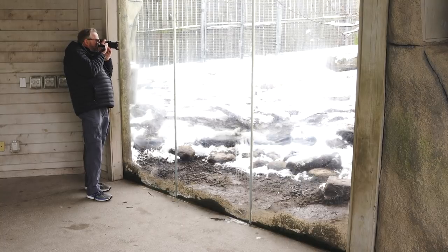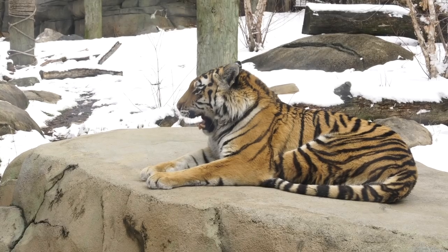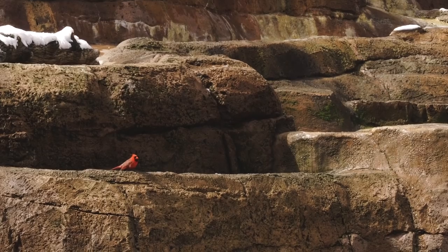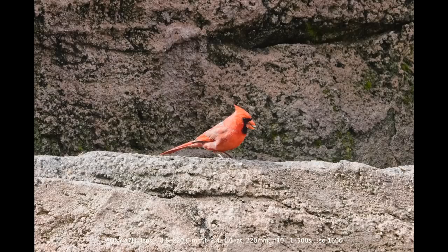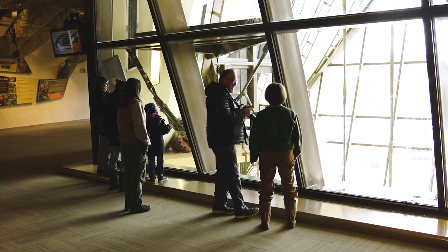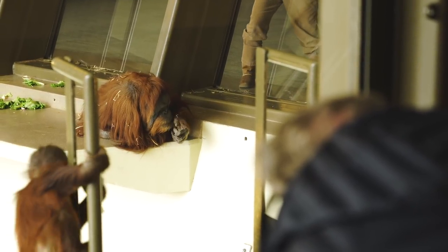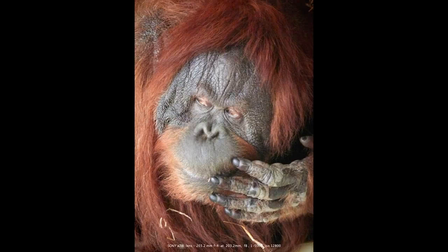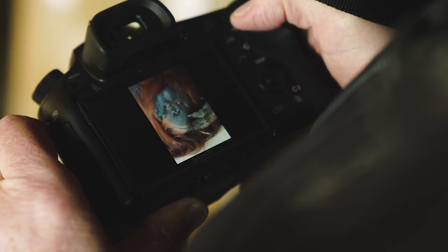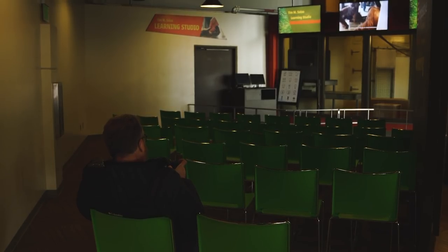Okay, here it comes. Look at this thing — I want to hug them. I have a cat. They're like clowns, aren't they? Look at me, guy. There we go. Nice. He posed.